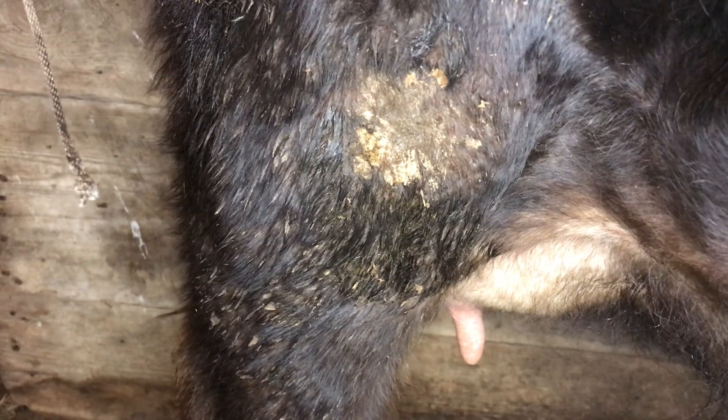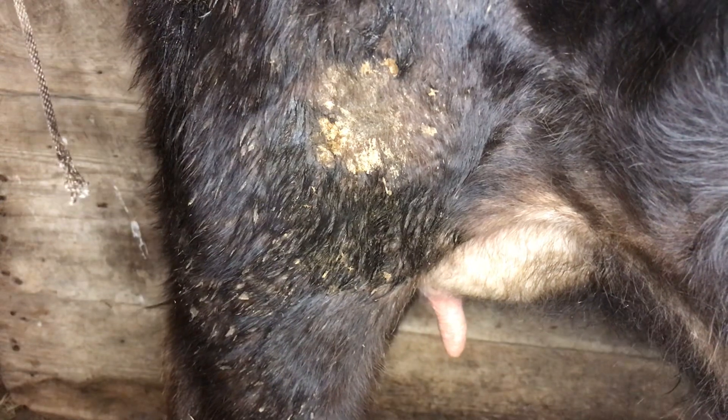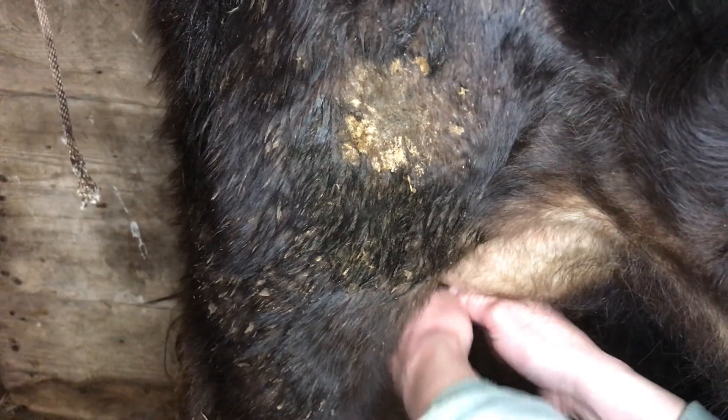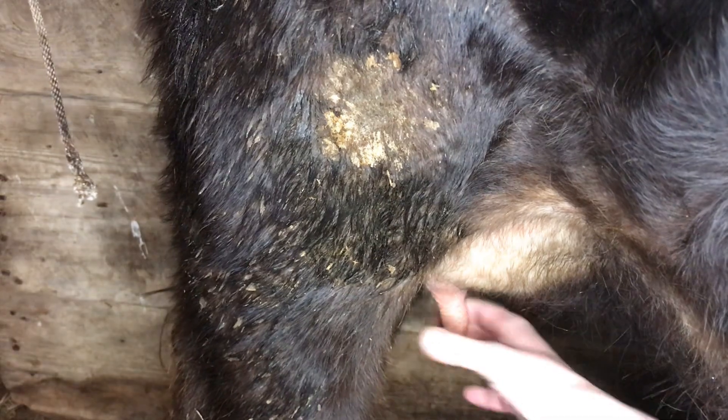My goal is to help 500 families bring a family milk cow to their farm, so we share all things family milk cow. Let's go ahead and get started. I've already kind of milked Mabel out a little bit, and this is just going to be hard but hopefully we can figure out how to show you.